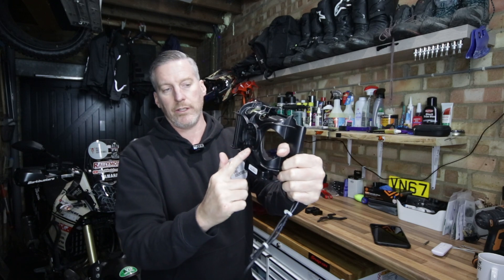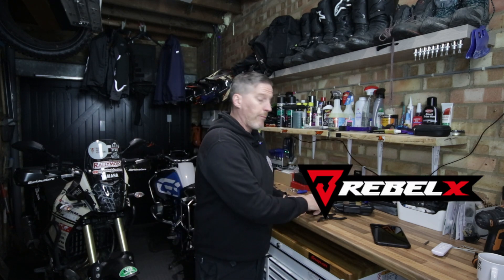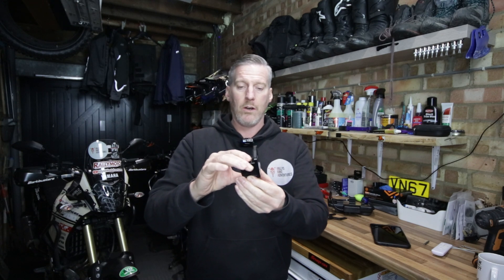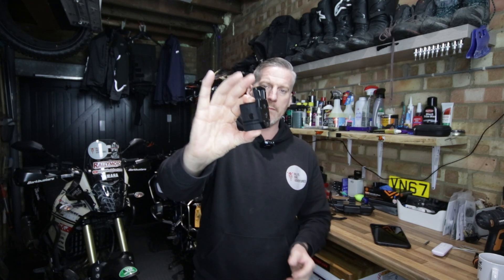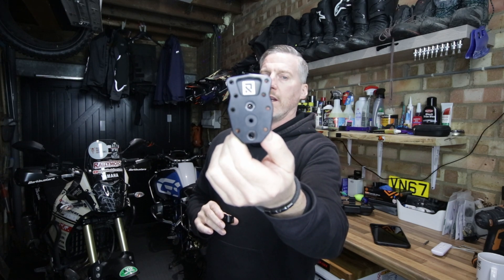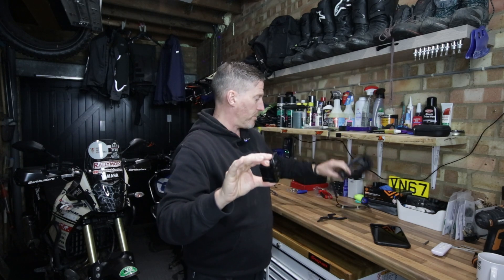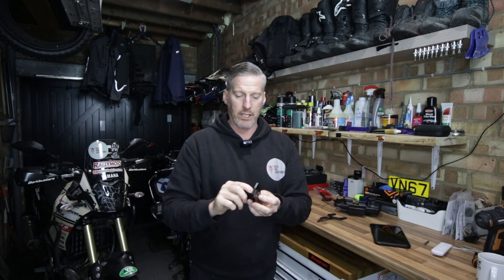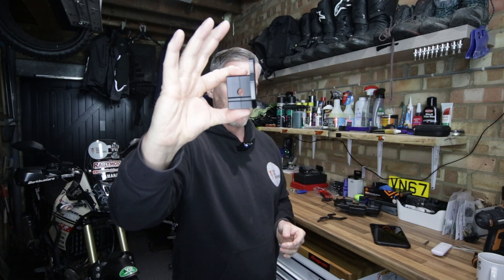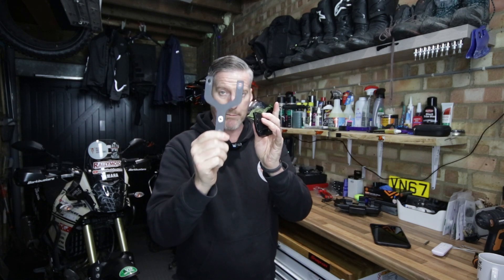So the mount obviously sits on the back here — it's going to go on the Tenere crossbar. Now I've gone with the Rebel X Sports mount and there's a specific reason for that. The Rebel X Sports mount has holes drilled in it that are all aligned to the relevant standard mounting pattern, so you can mount most things to it. That hole there is where the crossbar goes through. The reason I've chosen the Rebel X Sports mount is because it comes with this Y bar.